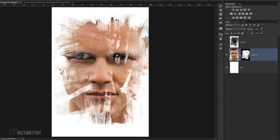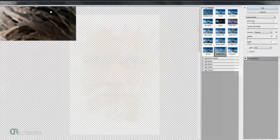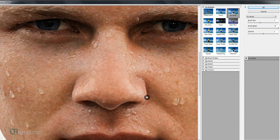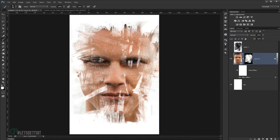Click back on the image layer and you'll start to see the effect taking shape. Go to Filter > Filter Gallery > Artistic folder and choose Dry Brush. Use Brush Size 4, Brush Detail 10, and Texture 2. This gives a really cool brush feel to the image. Press OK.